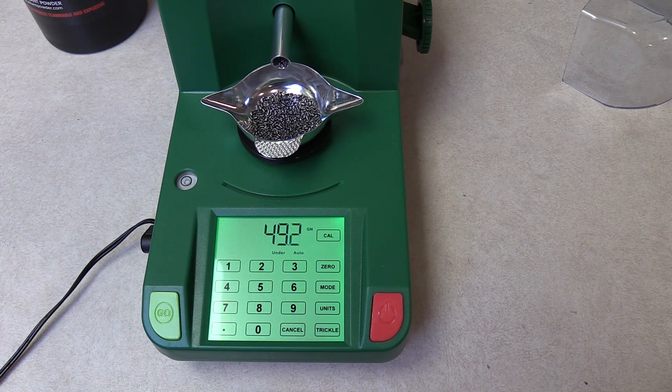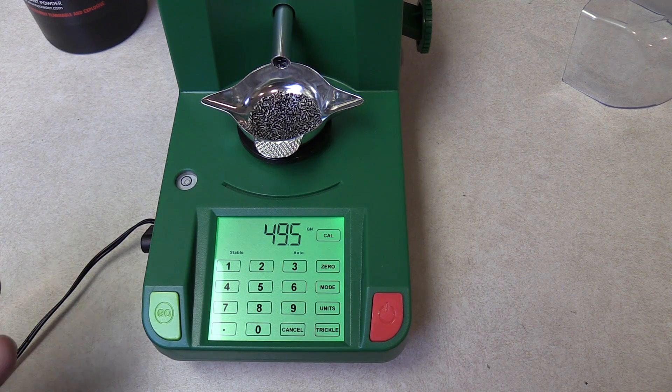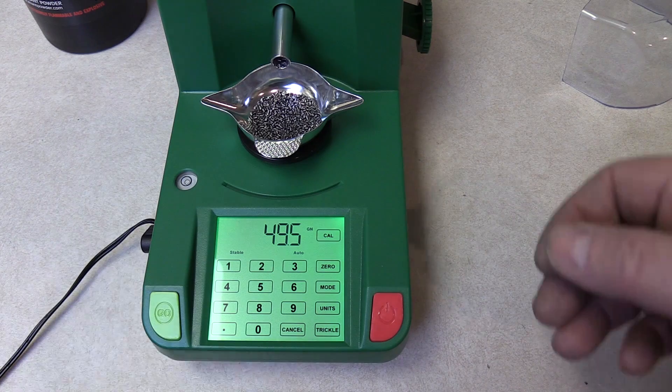This dispenser and scale has been pretty good about not throwing overcharges. But I've had a lot better luck with it if I run a couple of charges first to fill the whole tube up with powder. The end of the tube kind of reminds me of a very slow twist rifle barrel with the rifling — it has several grooves in it and as it rotates it trickles that powder out. I'll show you a close-up of that.